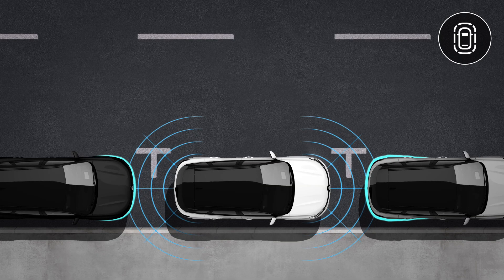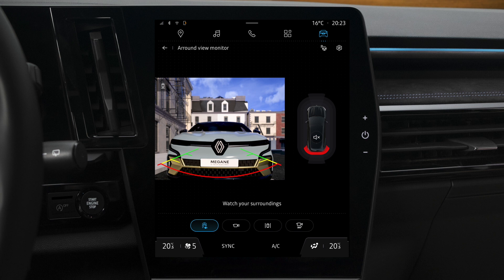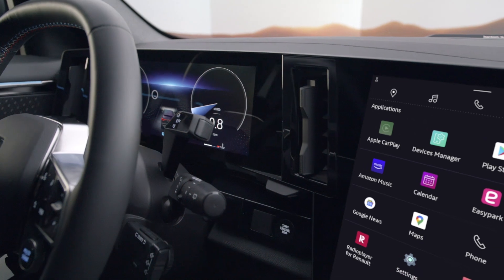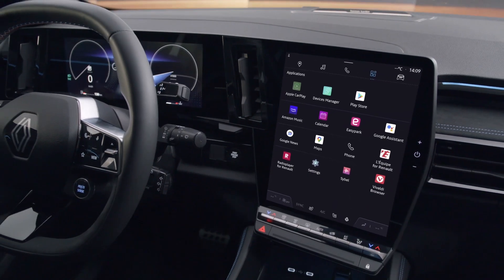The sound will automatically cut out if the vehicle and the detected obstacle are stationary for a few seconds. Press this icon to stop the sound temporarily. You can also turn this feature on or off manually from the center screen.